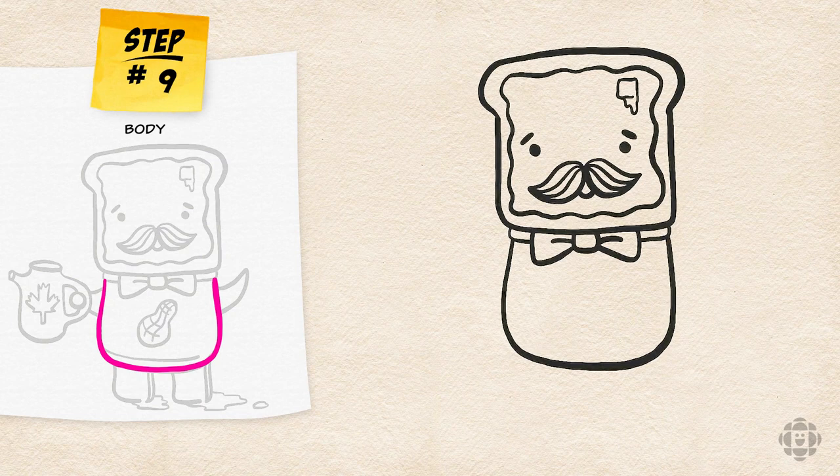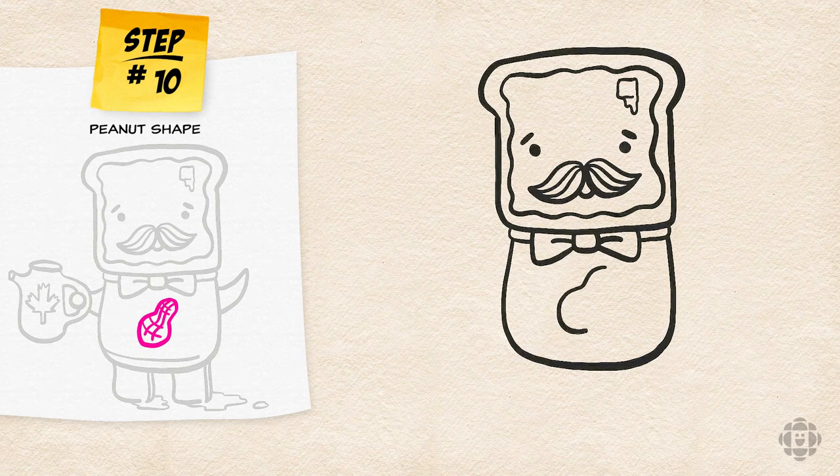Monsieur French Toast's body is actually a jar of peanut butter because that's my favorite thing to have with toast. I'm going to draw a squiggly 8 to make a peanut shape and then add in some criss-cross lines. Now remember, you don't have to make it a peanut butter jar — that's just me. You can make it a jelly jar and draw a strawberry or blueberry instead of a peanut.